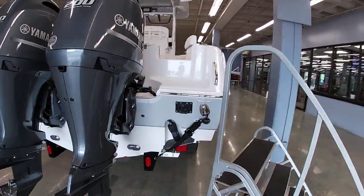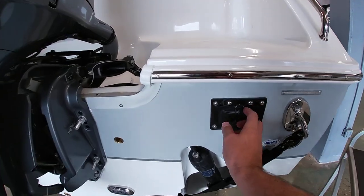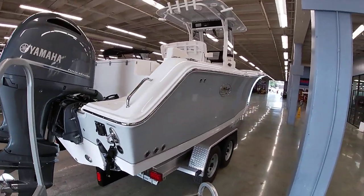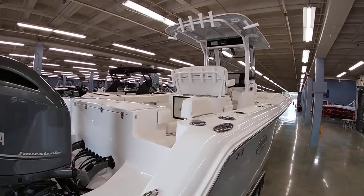We'll jump up here and give you a look at the inside. It does have a boarding ladder back here as well that comes out — kind of a neat feature. It just slides out with some steps.